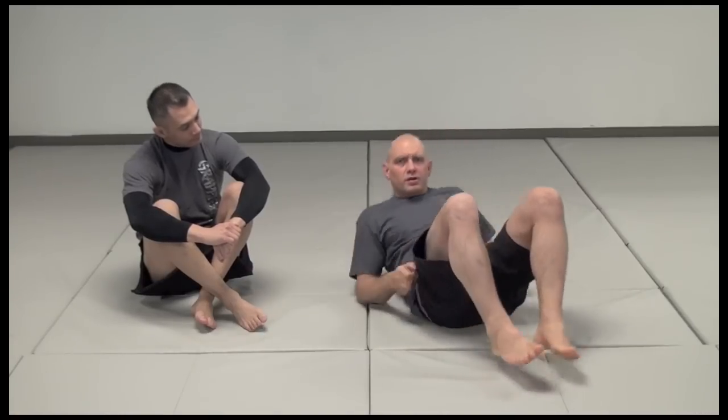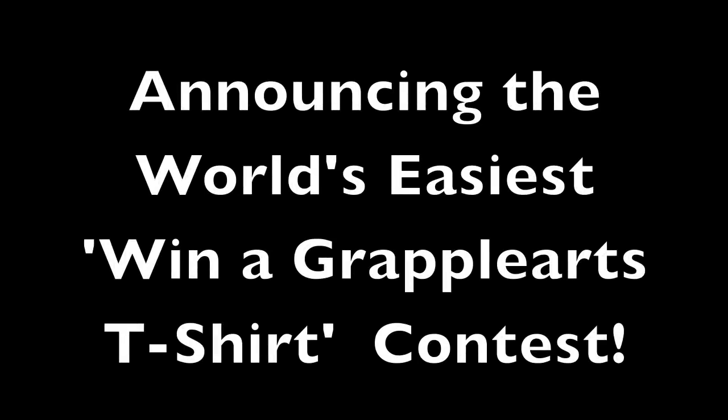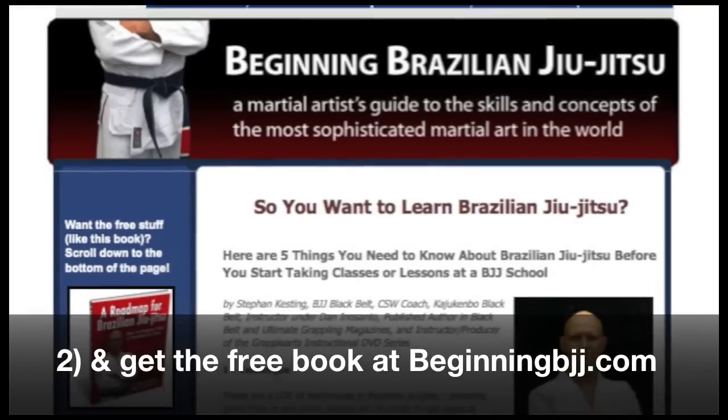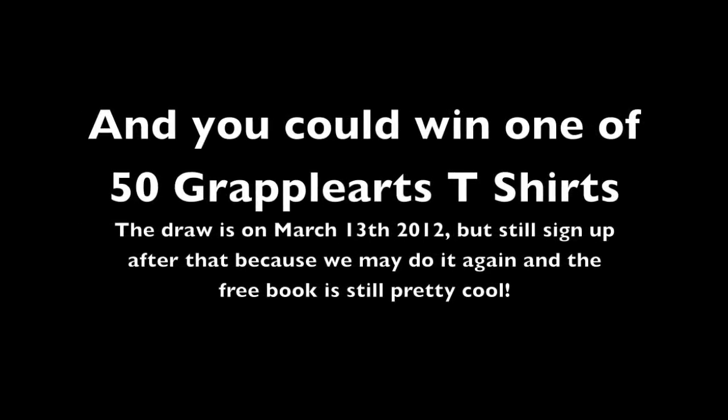That's worked really well for me and it's super powerful — you can do it to bigger people. There's probably a limit; you probably can't do this to somebody who's twice as big as you. But if somebody's 30 or 40 pounds bigger than you, you can arch, because your ability to arch this way with your legs triangled is stronger than the other person's ability to do a crunch. You can do it to somebody who's quite big.